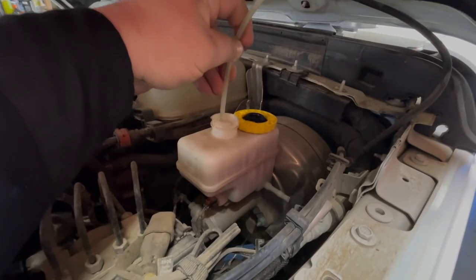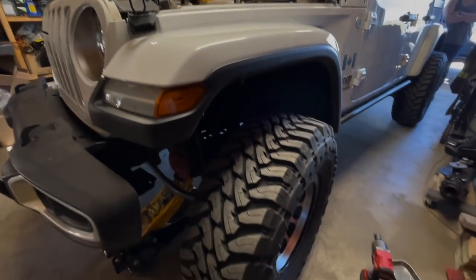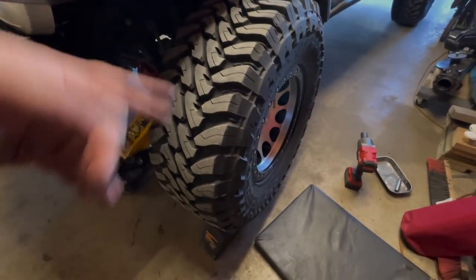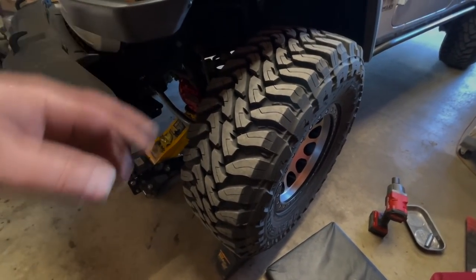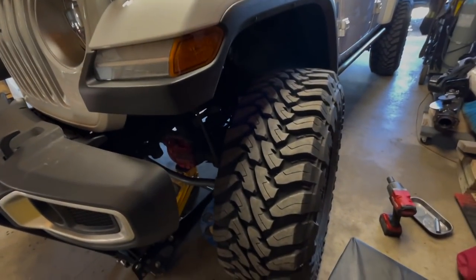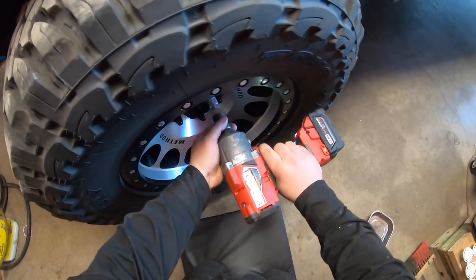Bring your brake fluid. Going to start by sucking out as much brake fluid as we can. Looks like they've got a little bit of a screen up top. Since I can't seem to drain the brake fluid easily, I'm going to pull off a tire, open up the bleeding valve, start sucking it out, then start taking off the passenger side as well.